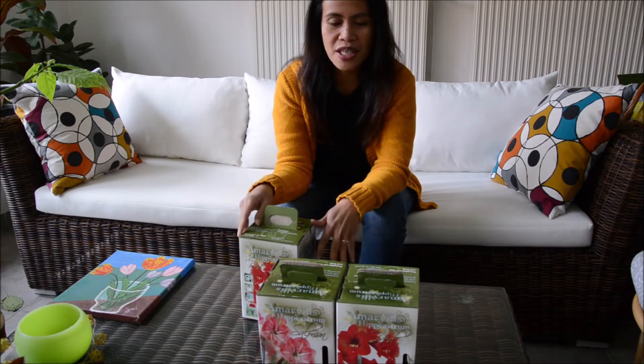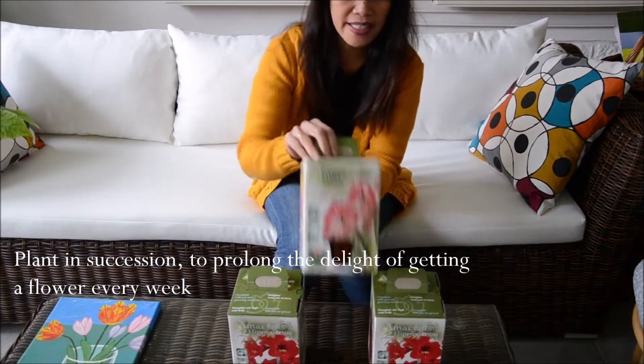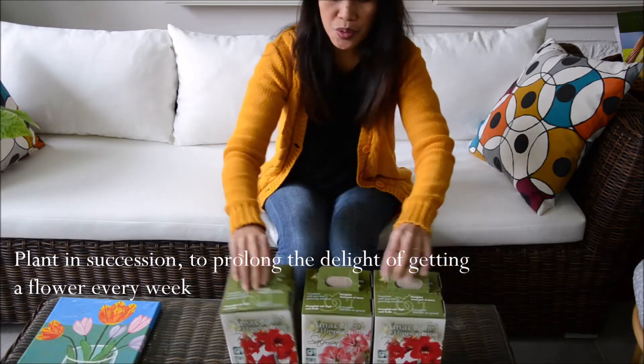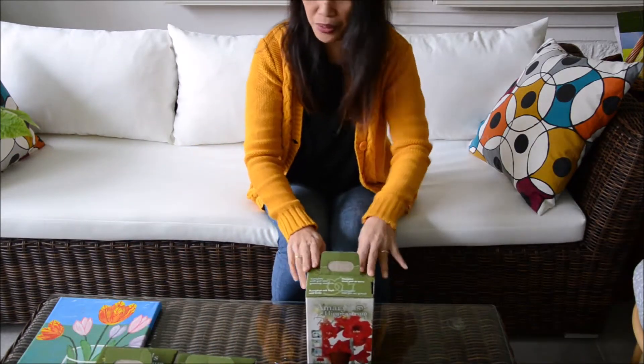I want to have a phase of flowers. We are going to plant today the red one, and I have here the salmon — it's a bit pink in tone — and I have another red. Those two can sit for a while in the boxes and we will do the other one later.